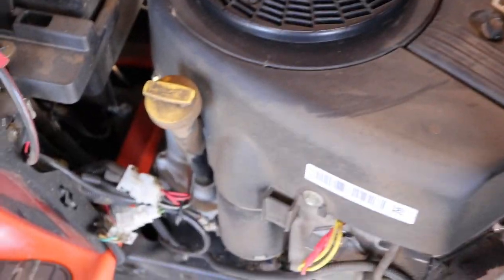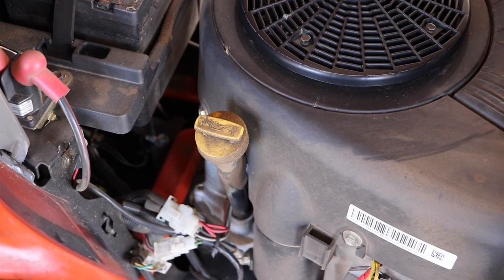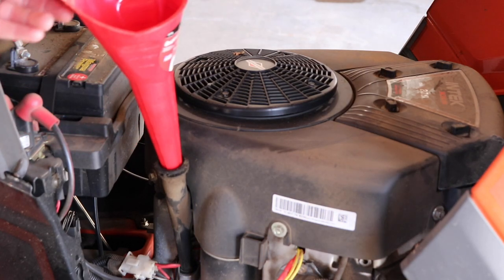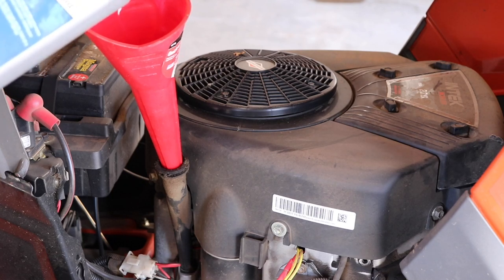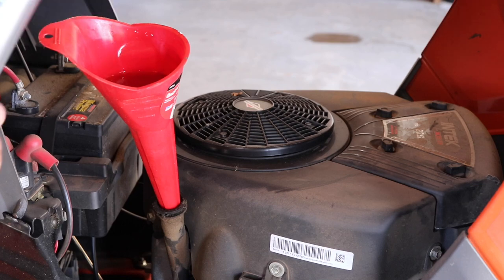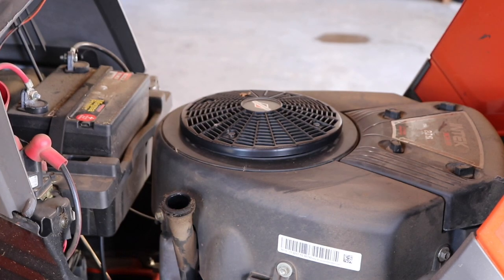Coming back to the other side, locate your oil fill and fill it up with 10W30 — it's two quarts. Remove the oil cap, put your funnel in, and put your two quarts in. This five-quart bottle has exactly two quarts in it. Once you're done, remove your funnel and reinsert your cap.